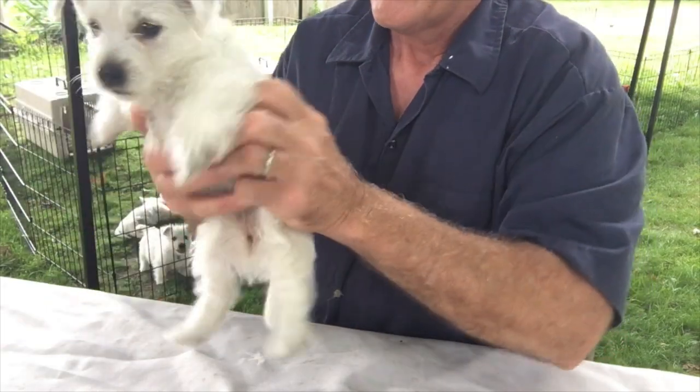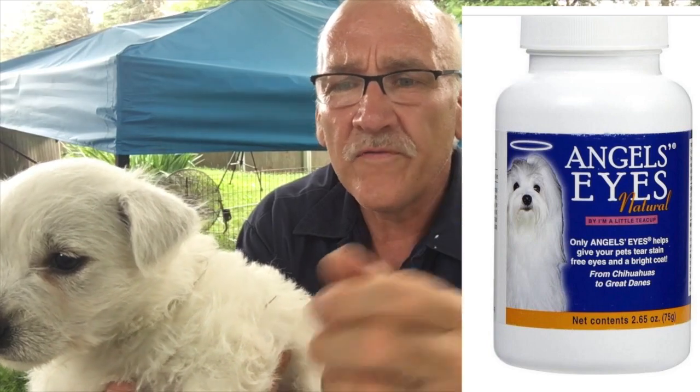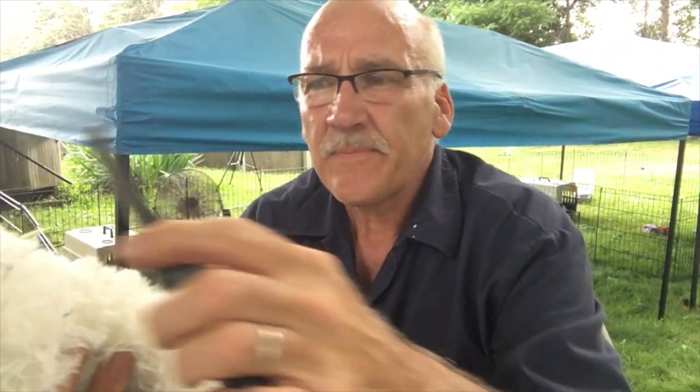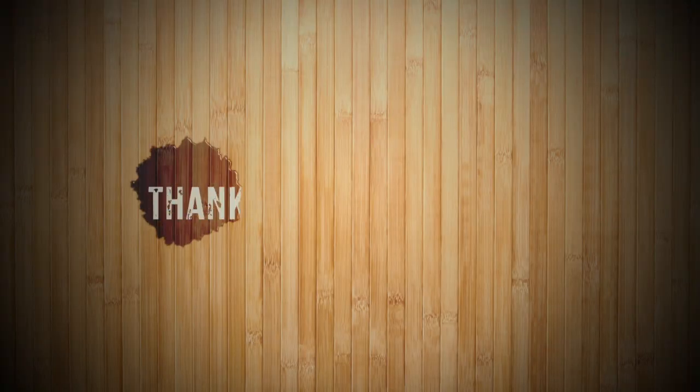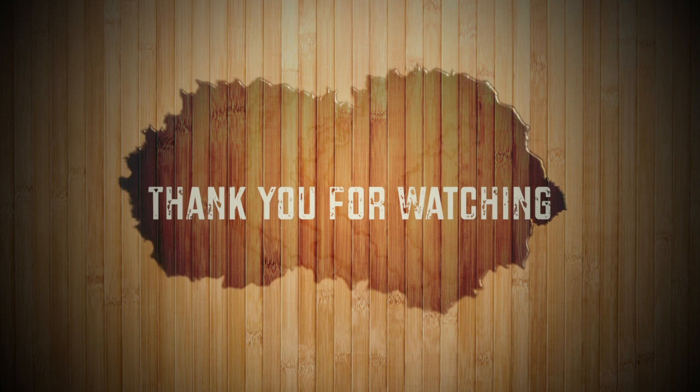Those are just four maintenance things: keeping their eyes clean with a tear stain remover, keeping their paws clipped, keeping them brushed so they're used to having a brush go through their hair and being handled like a groomer would, trimming their toes, and shaving their backside. Just some simple maintenance tips to keep you and your Westie happy. Thank you for watching — if you have any questions post them in the comments below. Please feel free to subscribe and hit the notifications bell to keep up with everything on My Westies TV.